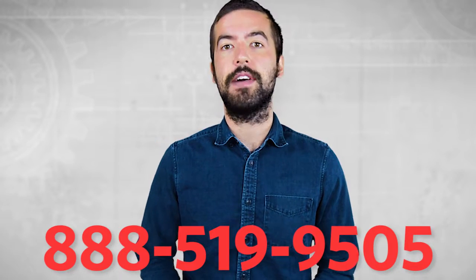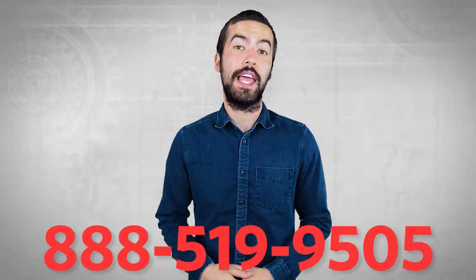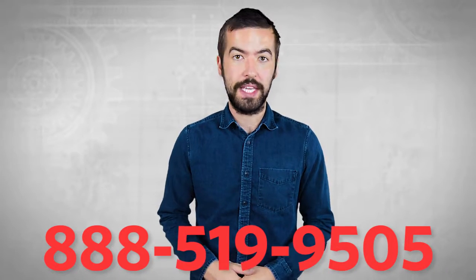For an overview on USB as a whole, please watch our video in the link below. If you still have any questions, you can give our customer service department a call at 888-519-9505. For all of your cable and connector needs, choose Show Me Cables.